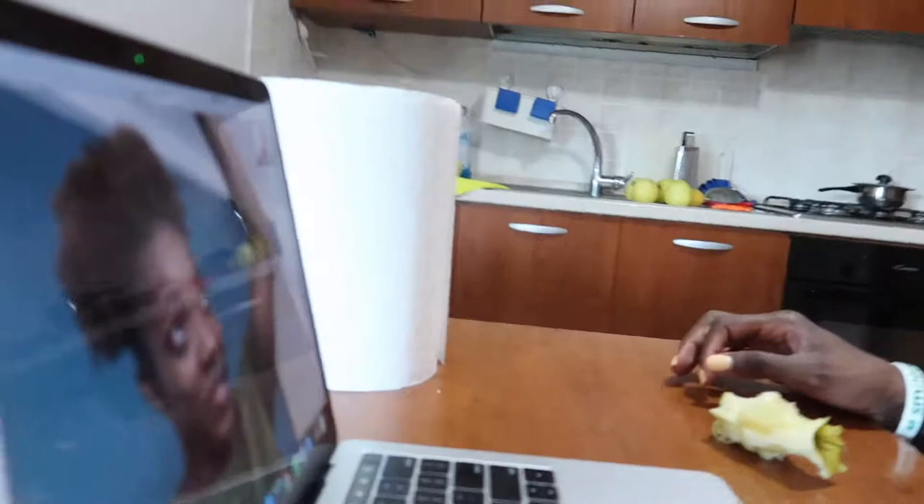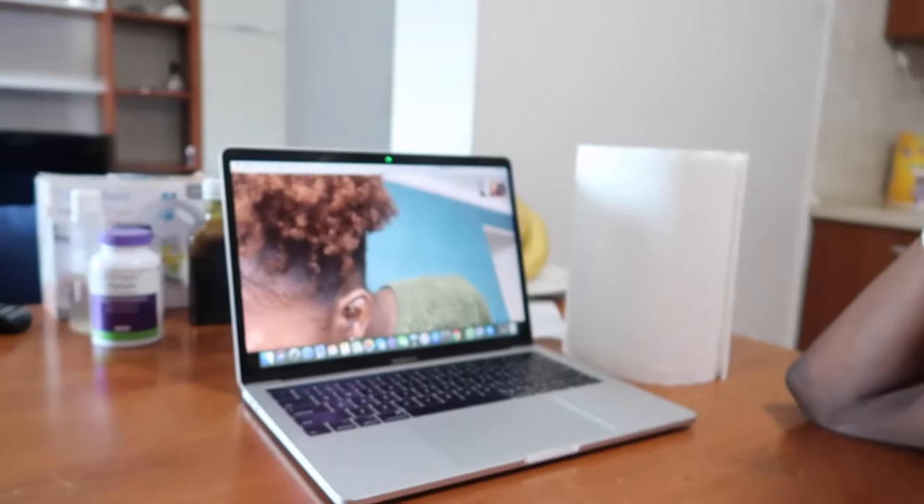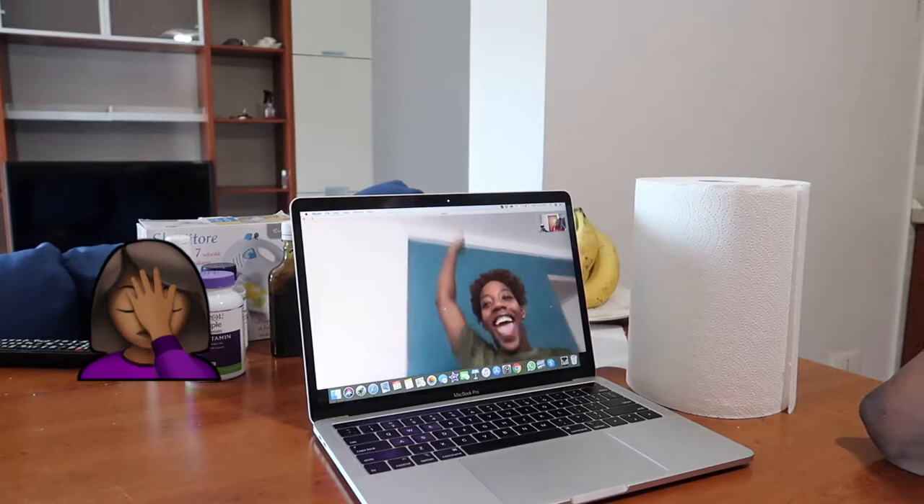It looks like it was done in one minute. Shannon, say hi to everybody! I can't take her anywhere, but anyway let's get this started.